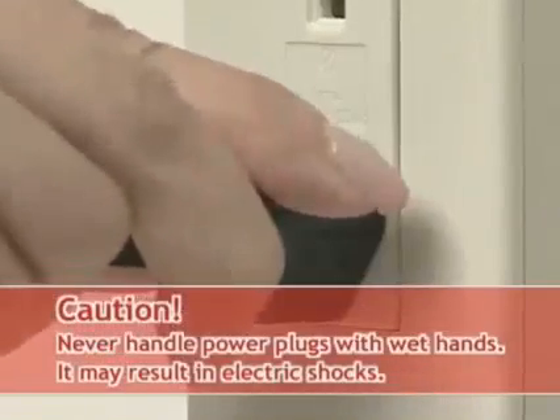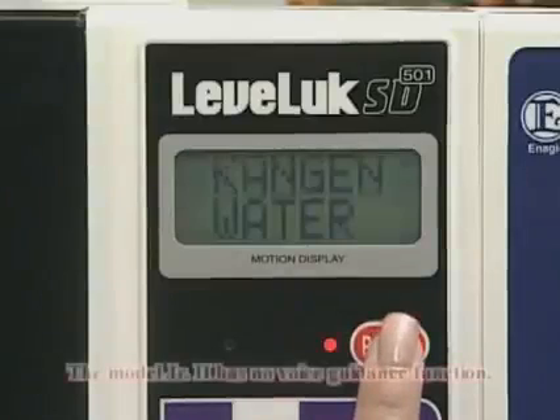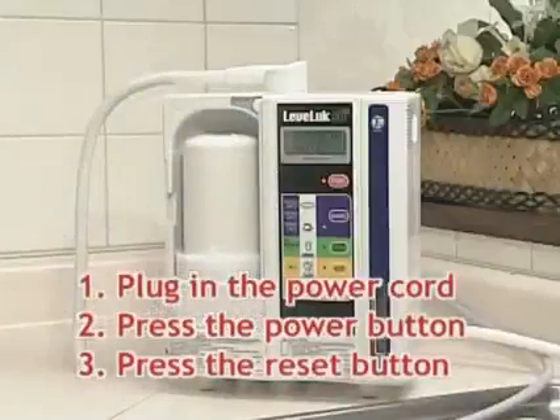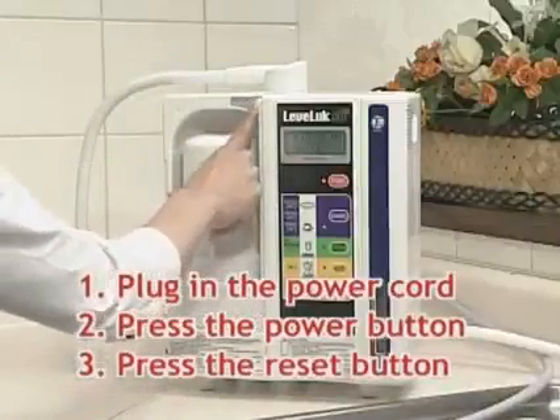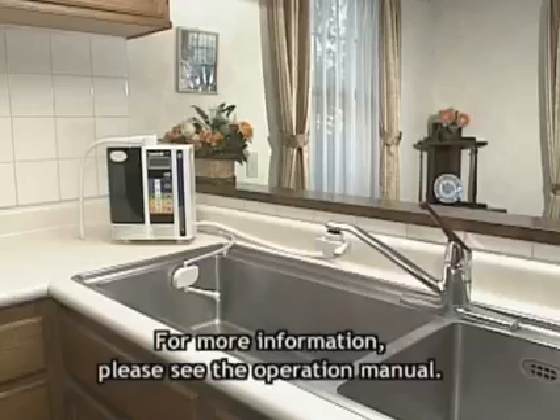Plug in the power cord and press the power button. Press the reset button inside the water filter cover. The process is now complete.